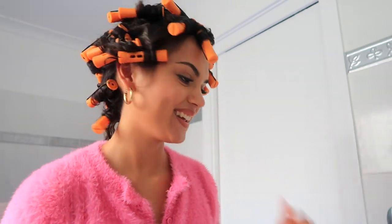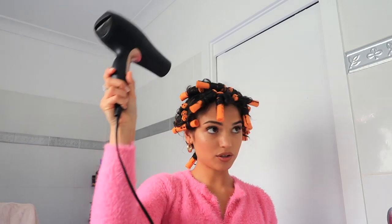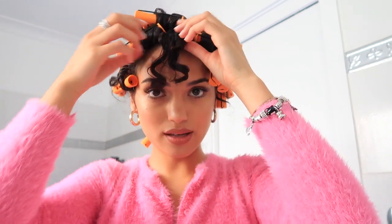Hello, I'm back! It's been about three hours and they're feeling pretty dry, so I'm going to unravel them now. I did blow dry for a bit — just slow motions around to make sure it's all dry. Let's take them out!